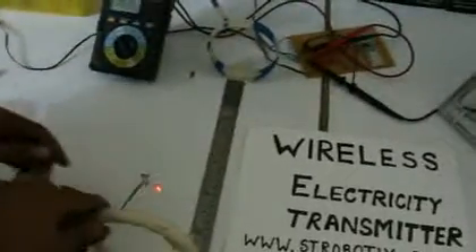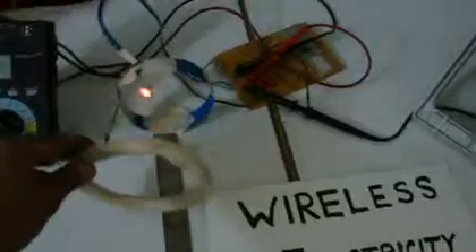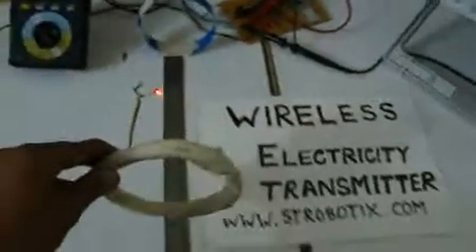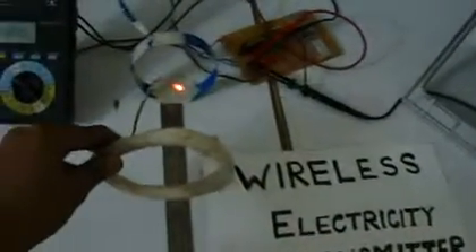If I move this coil closer, it is transferring more electricity and it is glowing more and more brightly. When I move it near the coil, it starts using more electricity.